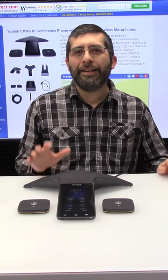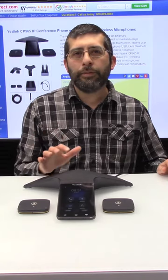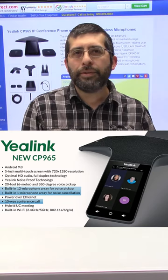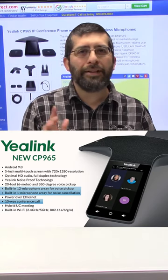Hi, I'm Jesse with Metroline Direct. In this video I'm going to be doing an overview of the Yealink CP965 conference phone. It's got a touchscreen, Bluetooth, Wi-Fi. It's really a beautiful phone.